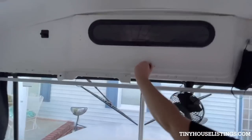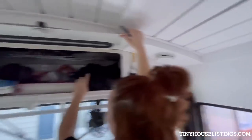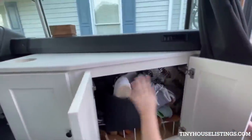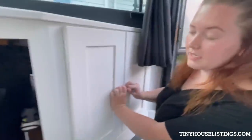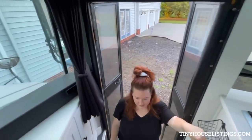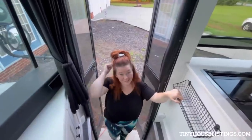Up here we have extra storage — this is where we keep some stuff for Sophie and rugs. This is a curtain we put up at night in front of our door so that we don't have prying eyes. Most people do not even know that someone is living in this bus because the outside looks like a prison bus. Down here we have our shoe storage — I get two doors, he gets one. These are the curtains we use to shut the front of the bus. We keep our keys here when we come in and try to keep everything pretty much separated and minimalistic.